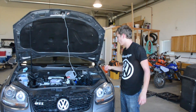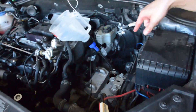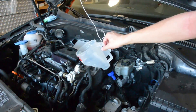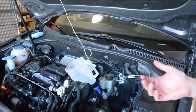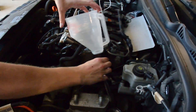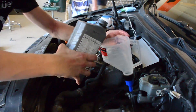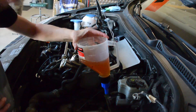Next we're going to use the funnel to put the new DSG fluid in. We've got the funnel hooked up to the filter housing. This type of funnel from Amazon fits perfectly right into the hole there — we hooked it up with a coat hanger to hold it in place. The funnel has an on/off valve that enabled us to measure out how much we had. The new fluid is a lot clearer than the old stuff.